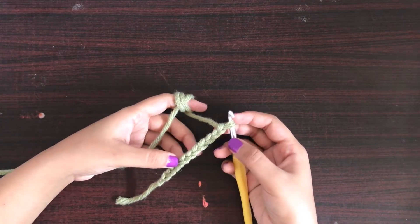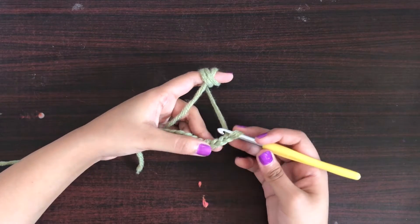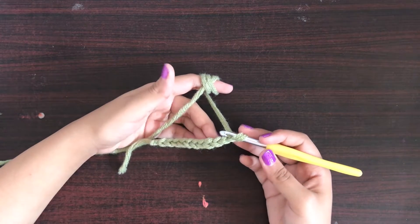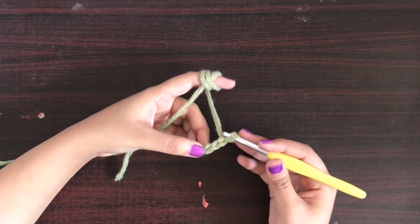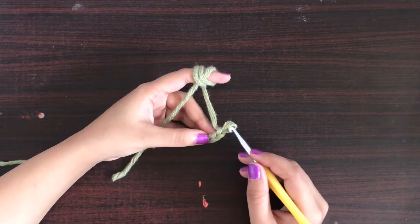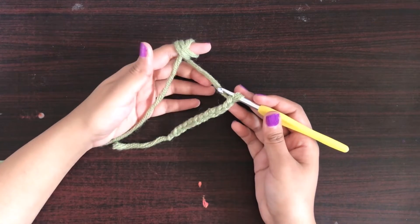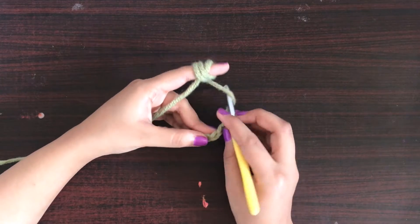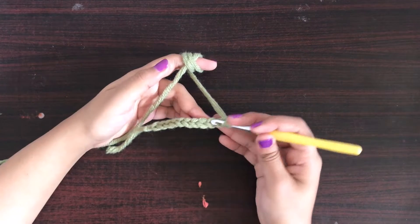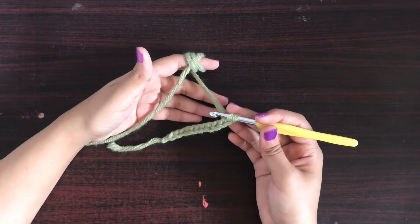After we have the foundation chain ready, we will work in the third chain from the hook. So this is the first chain, this is the second chain, and this is the third chain. The thumb rule for making half double crochet is that you must make two chains before starting. If you are using a pattern, follow it to see how many chains they want you to skip. We will insert the hook in the third chain from the hook.